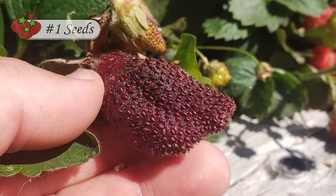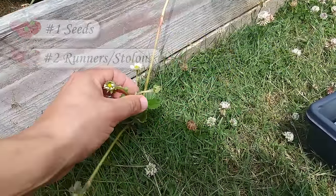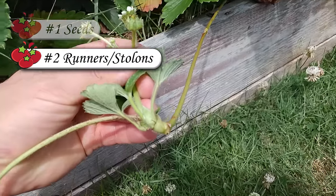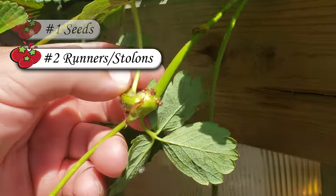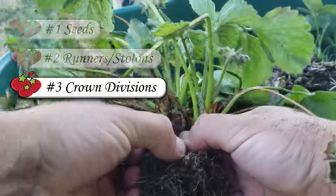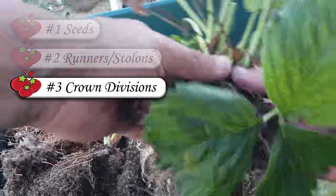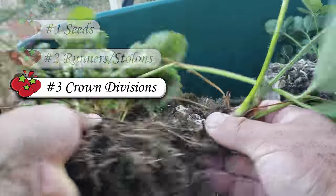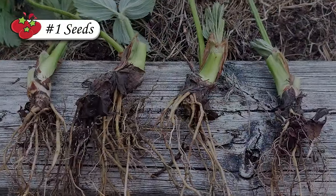First, strawberry plants sprout and grow readily from seed. The plants themselves also send out runners, known as stolons, when they reach their second year of growth — these are essentially satellite daughter plants that can be cut off and grown into brand-new clones. And finally, strawberry plants are actually a clumping crop. Starting in year three or four, you can divide up the crowns of a mother plant into individual plants and repopulate your entire patch that way. Let's take a closer but brief look at all three, starting with seeds.